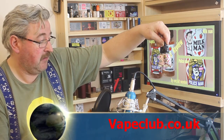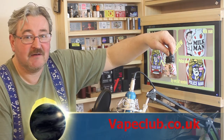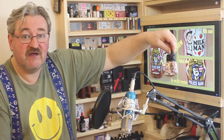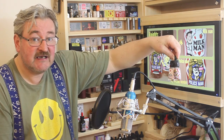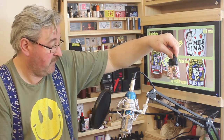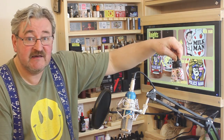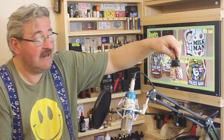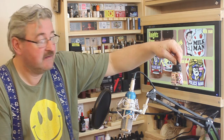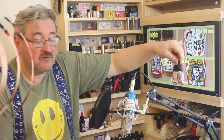These are One Hit Wonders, gotten from Vape Club. The bottle sizes are 20ml. Price of each one is £10.99. The nicotine options for both are 0, 3, 6, and 12mg. The flavor of the Policeman is cereal and doughnut, and the Milkman is strawberry milk. Shall we go down and have a closer look at the bottles?